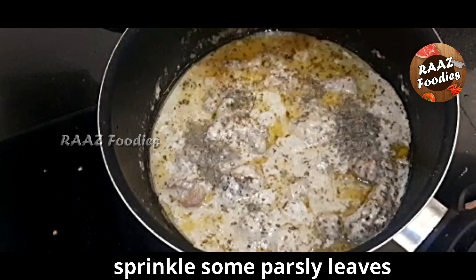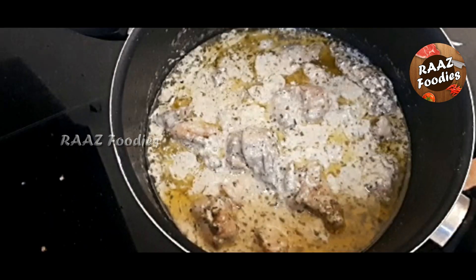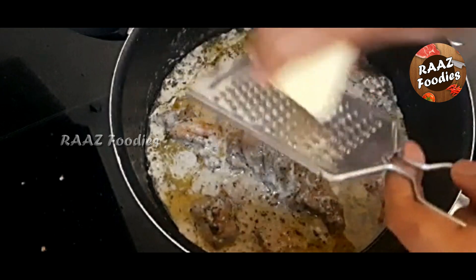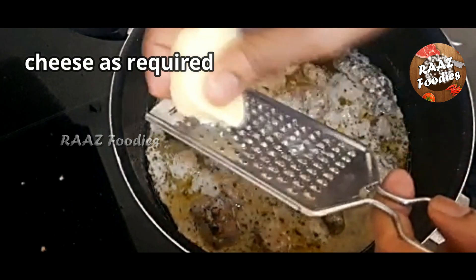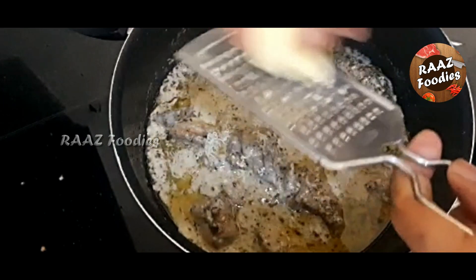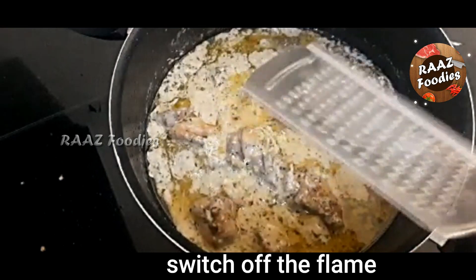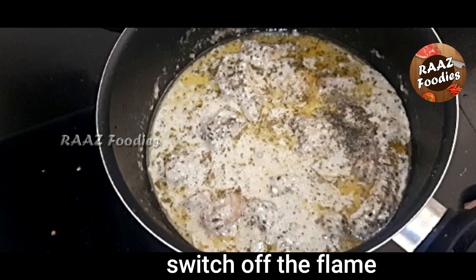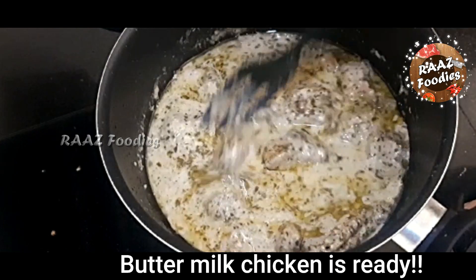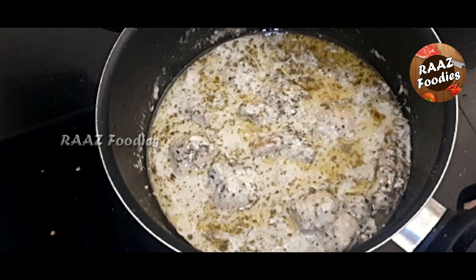We will check the gravy consistency and add some fresh cream. We will add the cheese and a little flavor. If you want to make a sauce, add some fresh flavor — otherwise, avoid this step. The gas is off. We are using butter — the combination of butter and chicken roast.